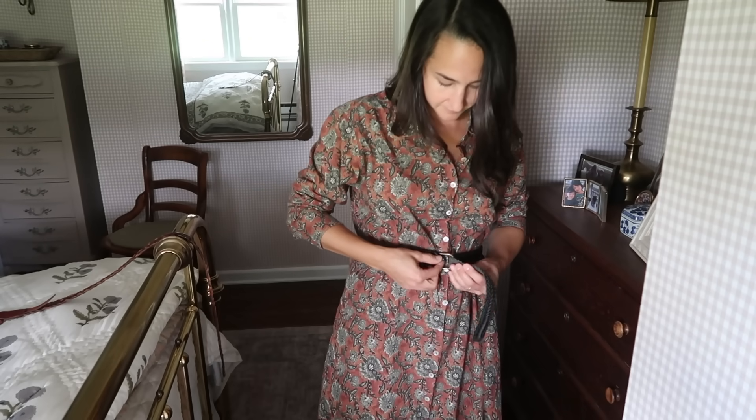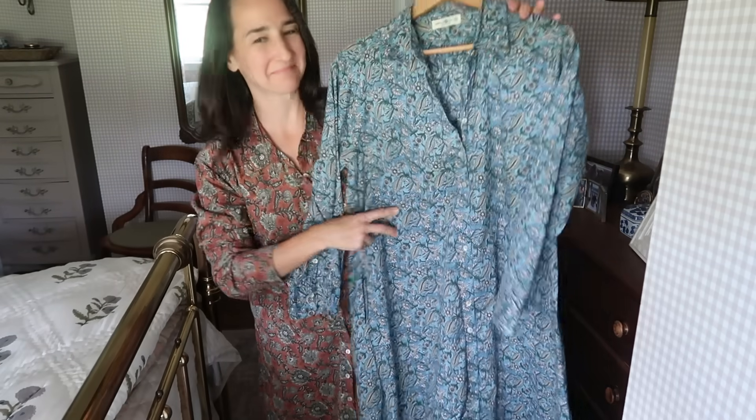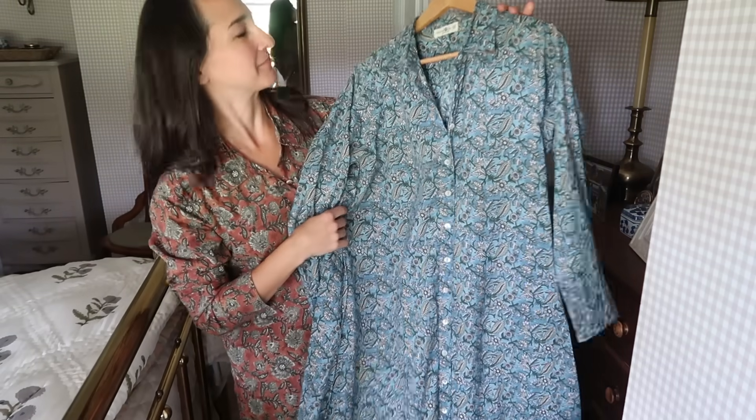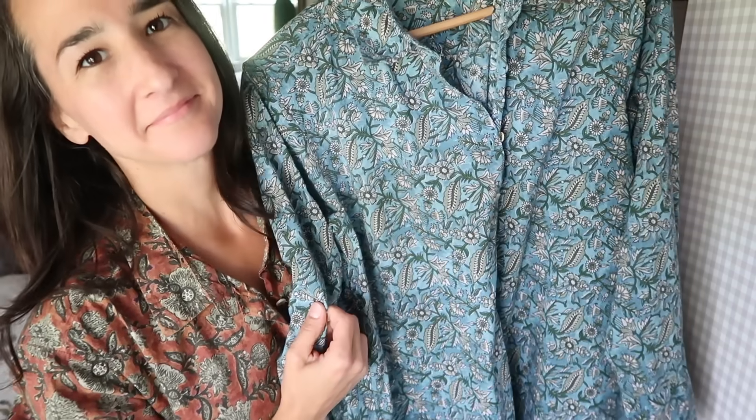I have a brown belt and a black belt, and either one could work with this dress because it has sort of rust and charcoal colors. I loved it so much I actually got two of them — I also have it in a beautiful blue color, though I haven't taken in the blue one yet. I'm really happy that I got that dress tailored, and I think it's a beautiful addition to my fall wardrobe.